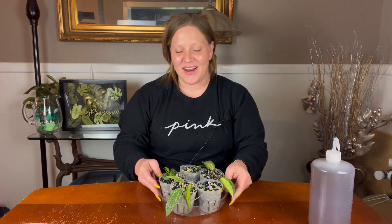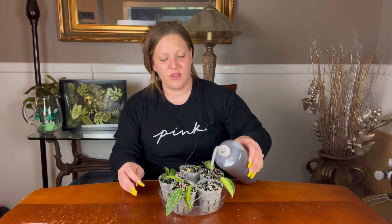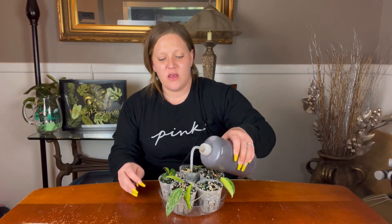So that is all five of my Hoyas that I was currently rooting in sphagnum, all potted up. I'm just going to drizzle a tiny bit to get the nutrients in there — they don't need too much.